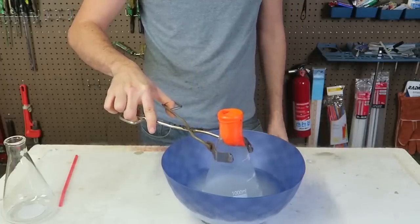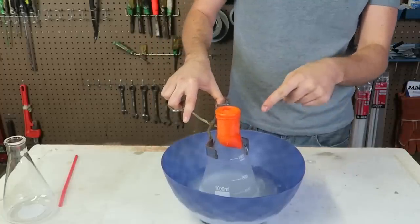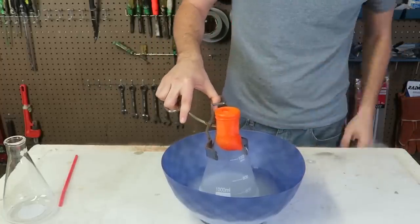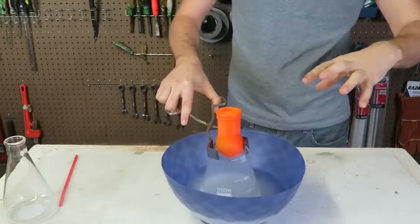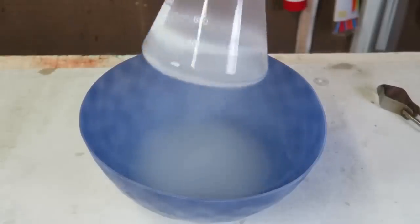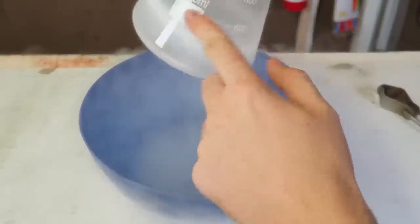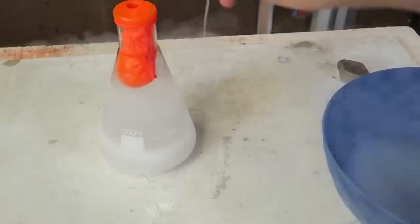And look what's going on now — I'm using tongs so my hands don't warm up any air inside of the beaker. Let's see how much it will expand inside of this beaker. Now let's pull it out — and ice inside of it, you see it? I think my breath pretty much got frozen.